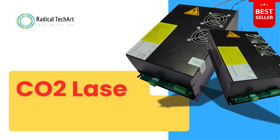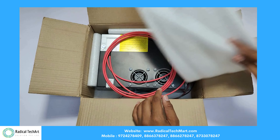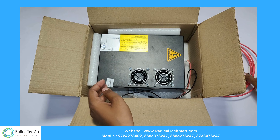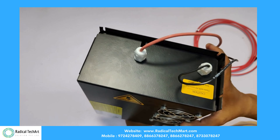Welcome to our channel. Today, we're excited to introduce you to our all-new product: the CO2 laser power supply. A CO2 laser power supply is a specialized electronic device designed to provide the necessary power for operating a CO2 laser. In this video, we will see the detailed breakdown of its key features and functionalities.